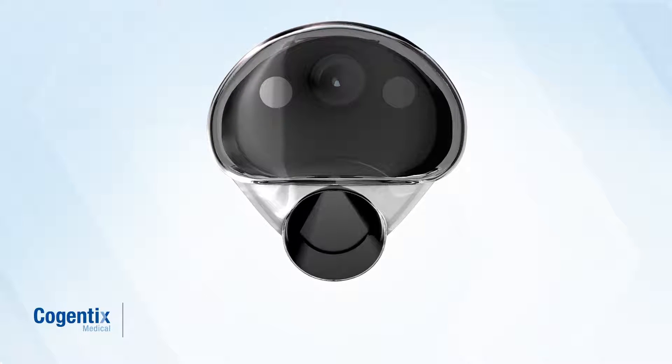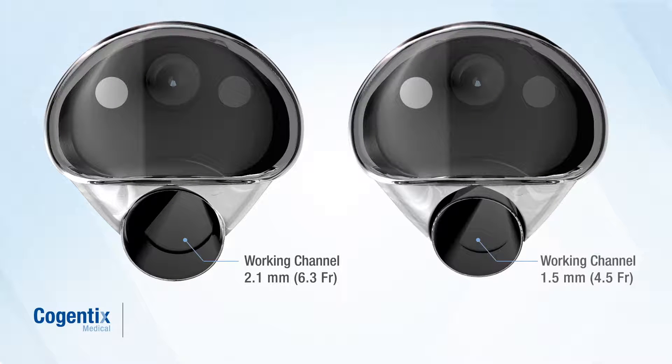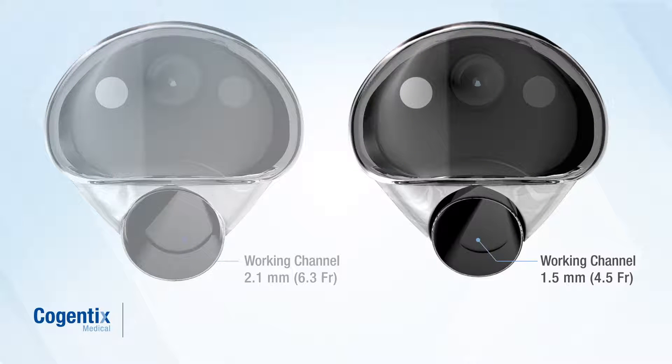The single-use Endosheath Disposables are available in two working channel diameters. For procedures that may require use of an instrument, the 2.1 mm sheath includes a disposable working channel for irrigation, suction, and instrument passage. If only irrigation and suction are needed, a narrower sheath featuring a 1.5 mm disposable working channel is available.